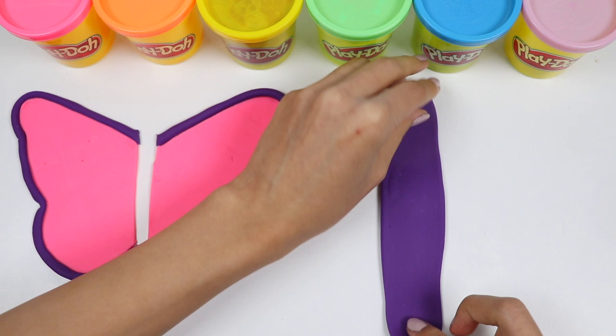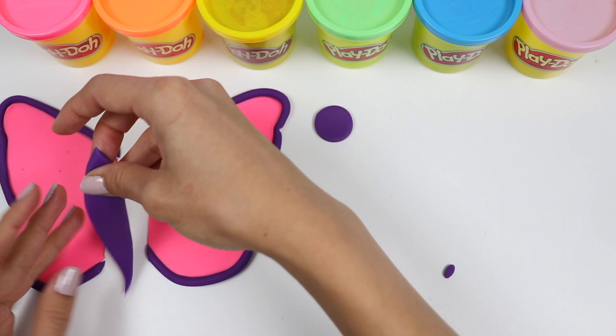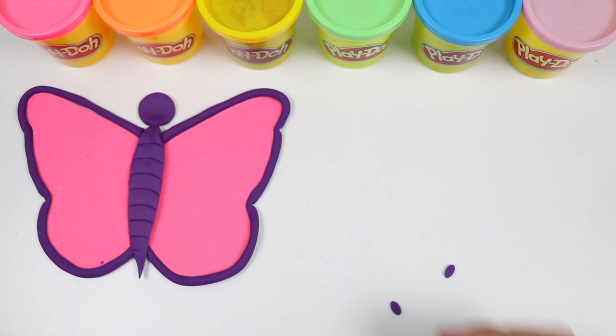I'll freehand cut the body, and I'll use this cookie cutter to make the head. Let's cut out two ovals for the antennas. Let's add some details to the body. And now I'll roll out two tiny pink ropes for the antenna.